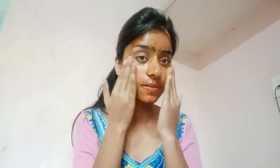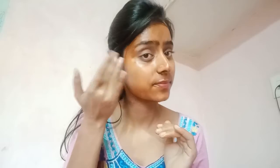For 2-3 minutes, massage your face in a circular motion. After applying the mask, leave it on. You should wash your face after 2-3 minutes.